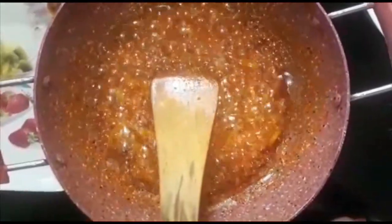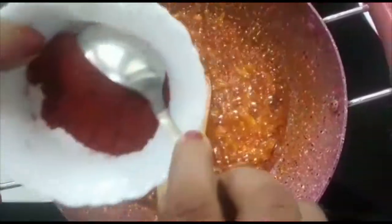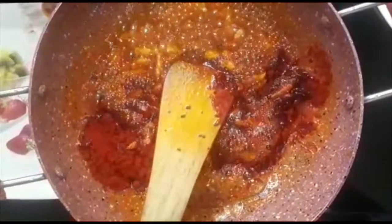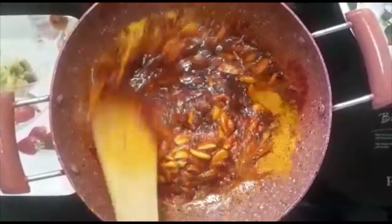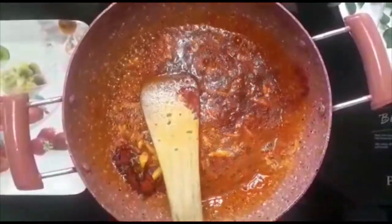I will make a sauce with a little bit of water. I am going to take 2 spoons of kashmiri, to give it color. I am going to put 1 spoon of olive oil.